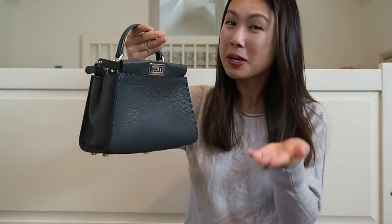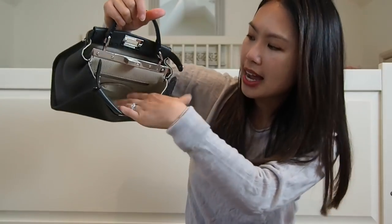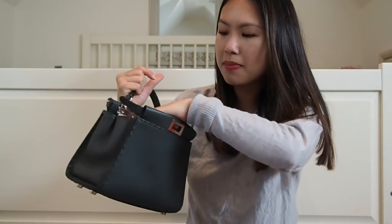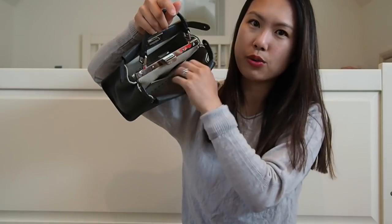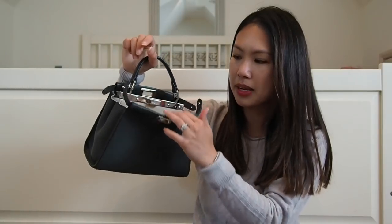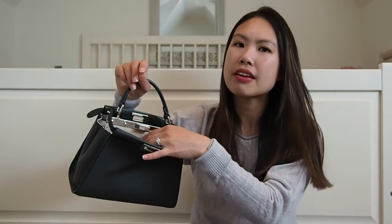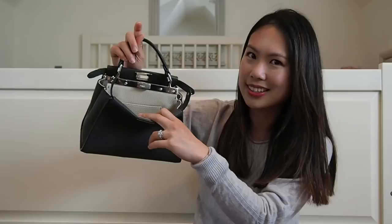That's how it got its name — 'Peekaboo' — because it flops down and you can see inside. On one side of the bag there's a very narrow zipper pocket for keeping something important safe. On the other side there's a slip pocket for a credit card or ID for quick access. The inside is a lighter tan color, which is another reason I chose dark gray — when it peeks open you can see a nice contrast in colors.